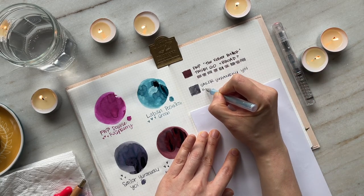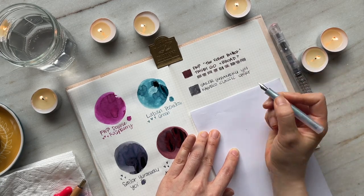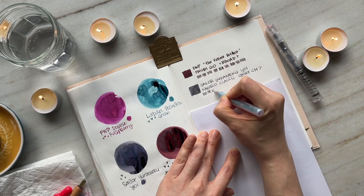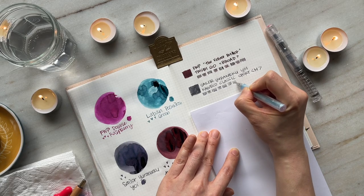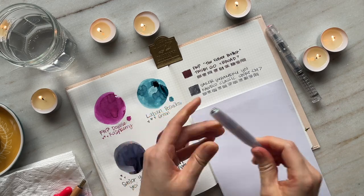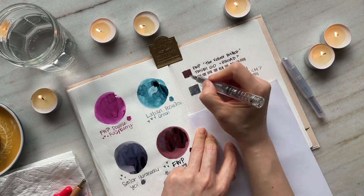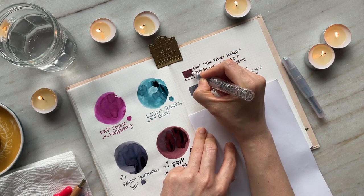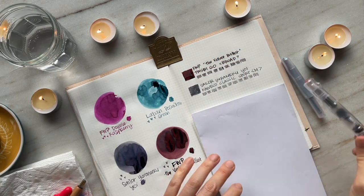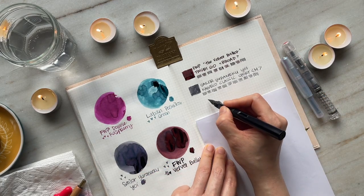This ink is Sailor Yurumeku Yoi, and as I mentioned this is an ink sample I got from Melissa from Skydyed Inks. I really enjoy this gray. If I had had this ink earlier it would have definitely been in my purple grays and lavender grays video. It's a gray with a lavender-purple undertone and it shades beautifully, especially inked in the medium nib in the Kaweco Classic Sport.